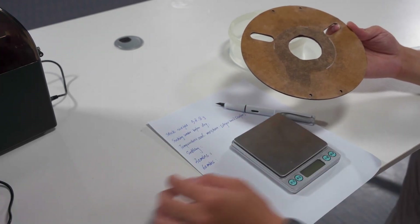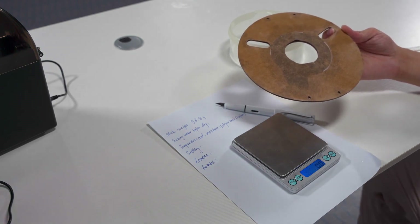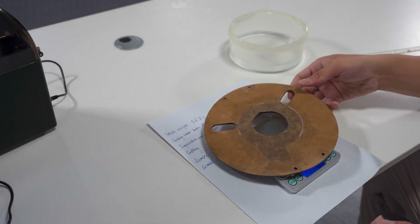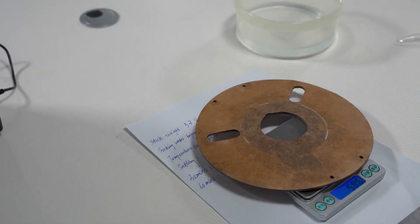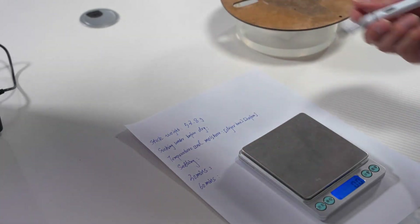Turn on the power of the electronic scale and the value has been reset to zero. Let's get a little closer so we can see more clearly. As you can see the result is 58.6 grams. I will remove it first and then record this value.